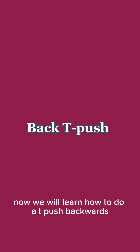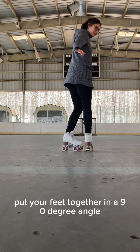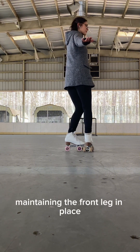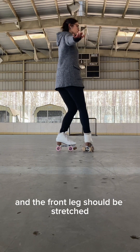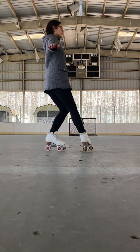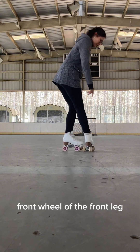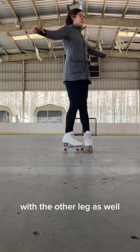Now we will learn how to do a T-push backwards. We start with the back T position — put your feet together in a 90 degree angle joining the front of your skates. Slide the back skate back and front, maintaining the front leg in place. The back leg should be bent and the front leg should be stretched. Keep sliding your foot back and front, maintaining your weight on the back leg, while keeping pressure in the inner front wheel of the front leg.